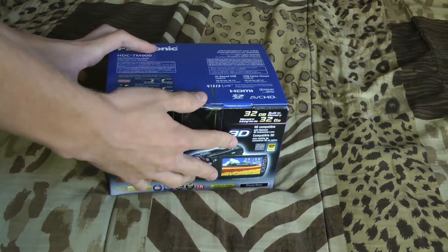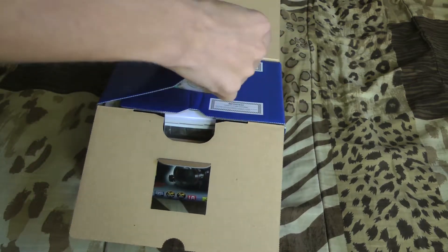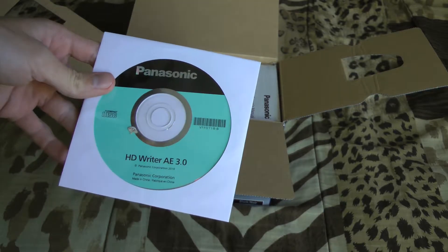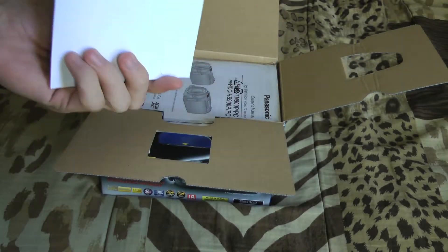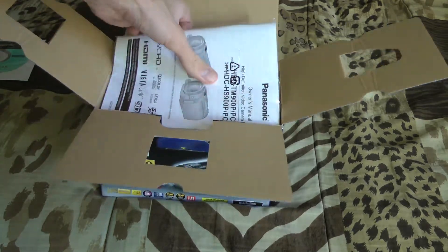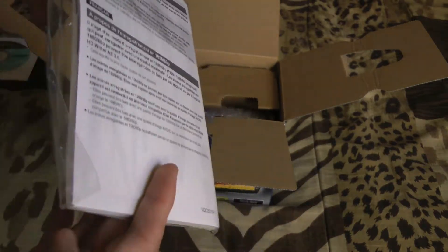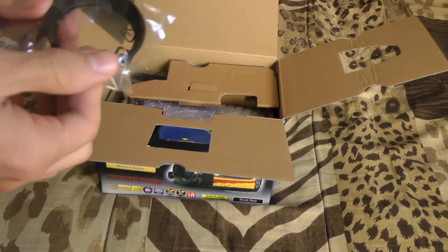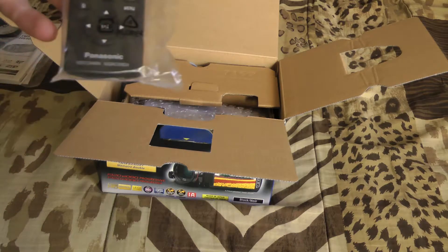I'll go ahead and unbox it and show you what you get. In the box you get Panasonic's HD Writer AE 3.0 — I'd imagine this is for video editing. I use Premiere Pro or Final Cut Pro so this won't be used. You get the manual — I've seen people say there isn't a paper manual, but there obviously is, and it has all the languages in it. You also get a lens hood and a remote control.